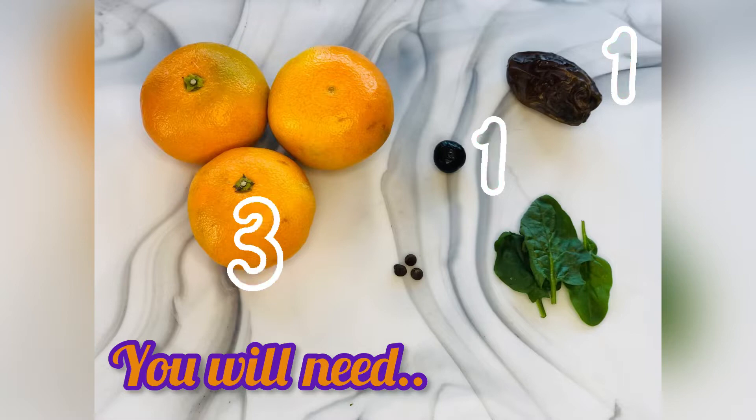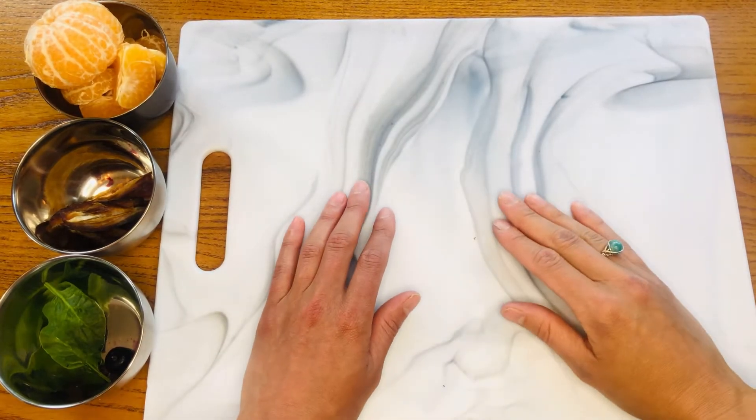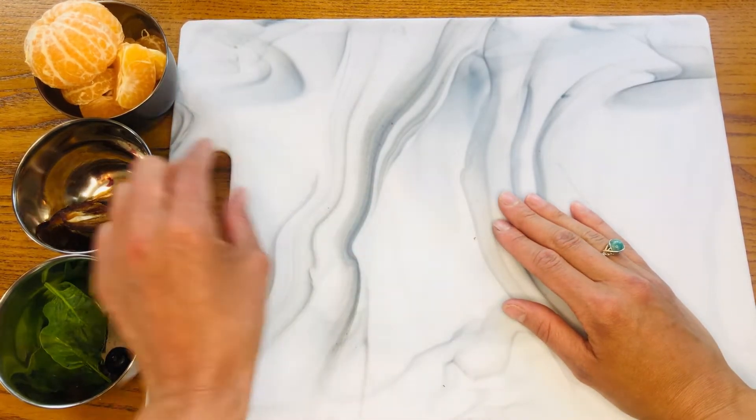You can leave one of your oranges whole and pull the other pieces apart on the other two. Once you have your oranges peeled, set them aside and grab your dates.